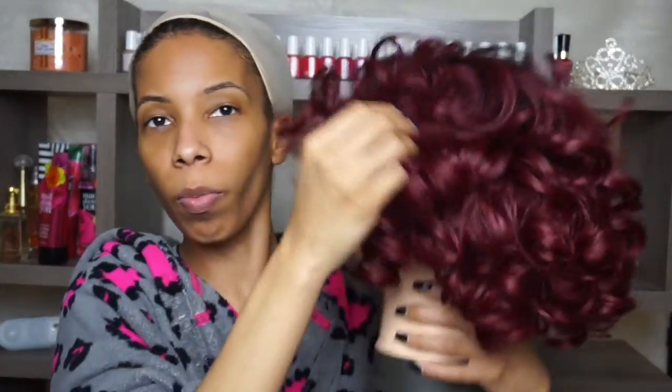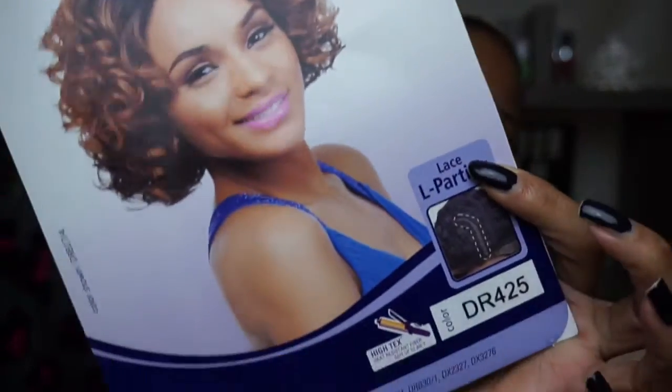I'm gonna show you what Lexi looks like coming out of the box. Now that you've seen her straight off the box, this is Lexi now.